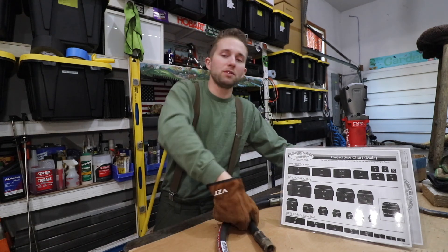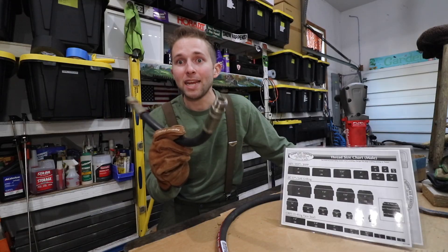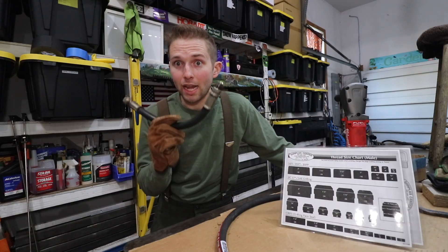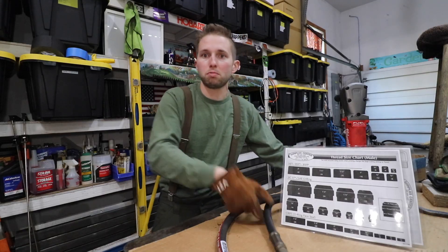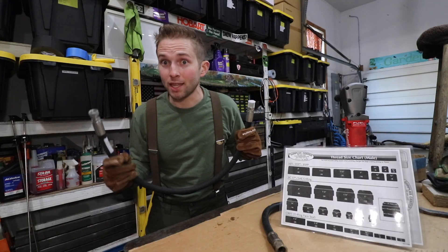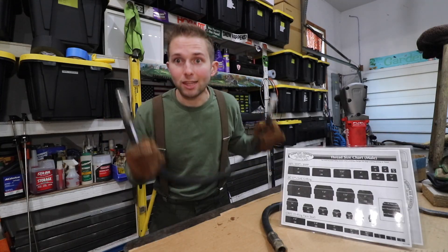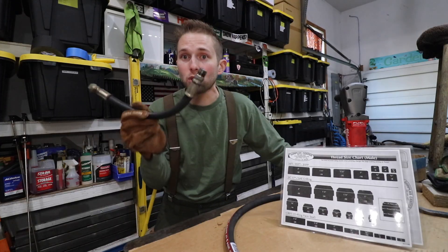Welcome back to the OSM channel. In today's video I'd like to share with you how to easily size and identify the main types of hydraulic hose fittings. This is going to allow you to order replacement hydraulic hoses online, and when you do — especially if you know where to look — these hoses normally cost about one third the cost of what a local hydraulic shop would charge.